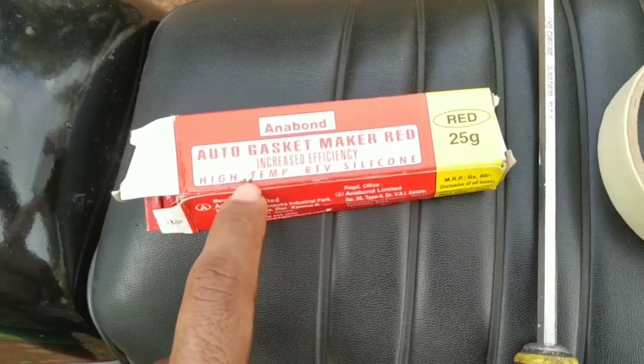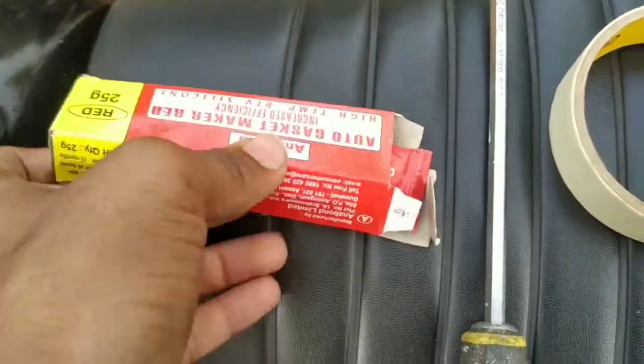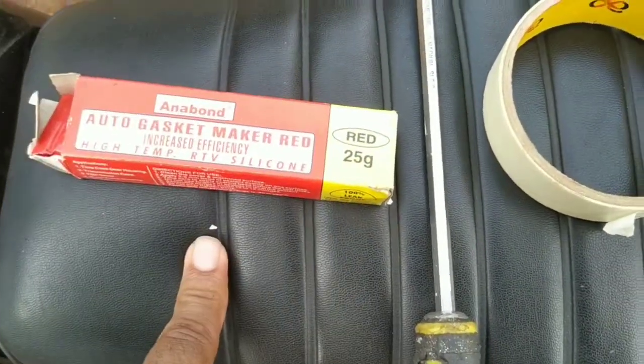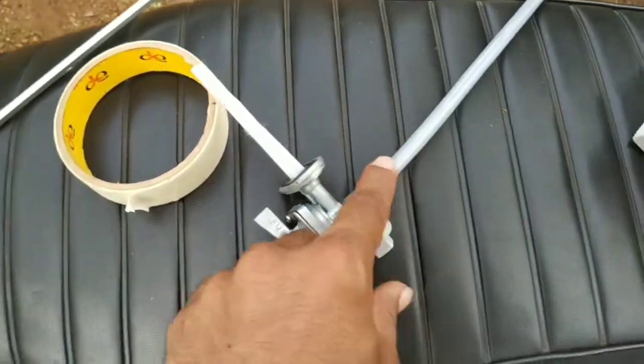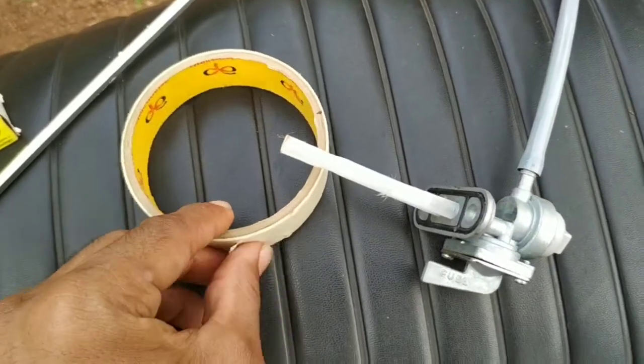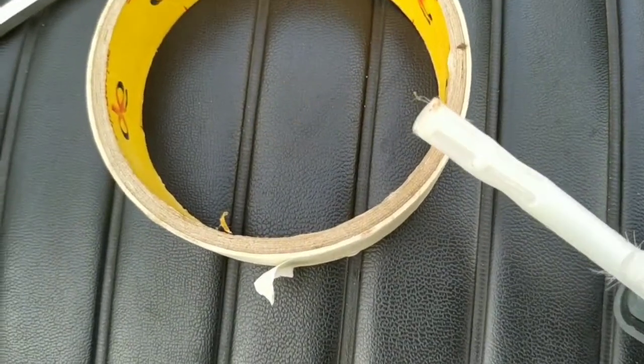This is the red color. High temperature. We will screw with the screwdriver. We will screw the fuel tap. This is the type — I will start with the replacement.